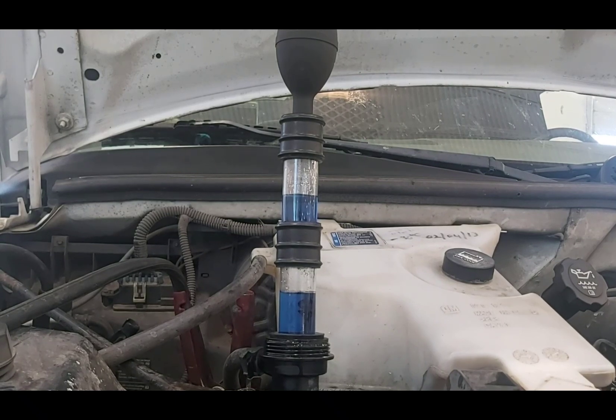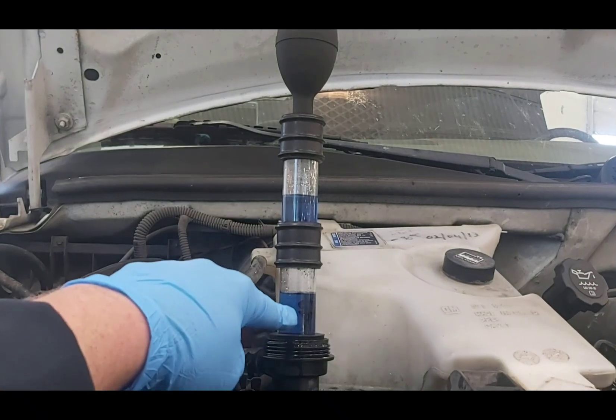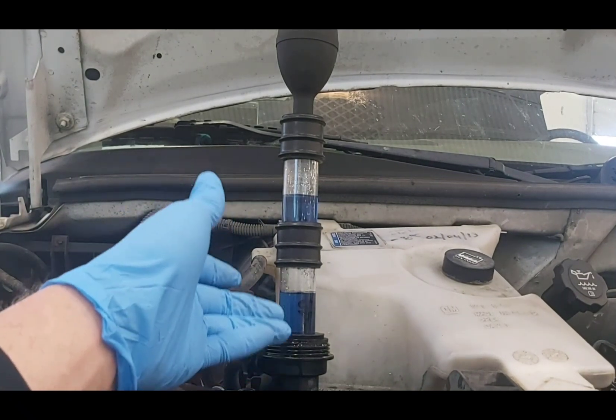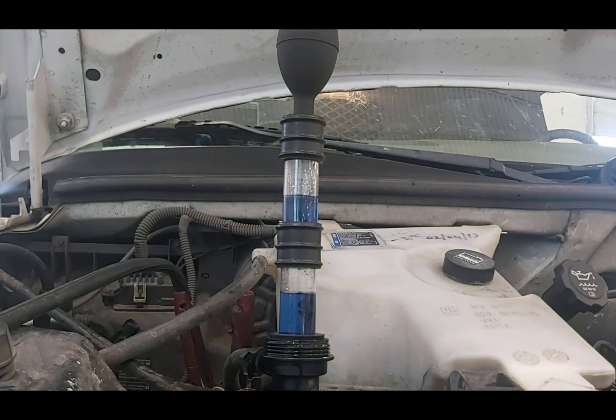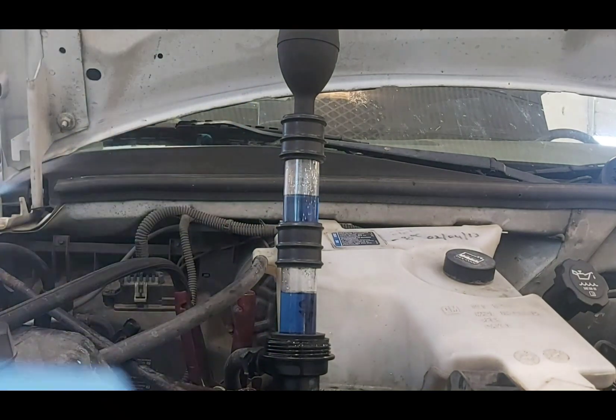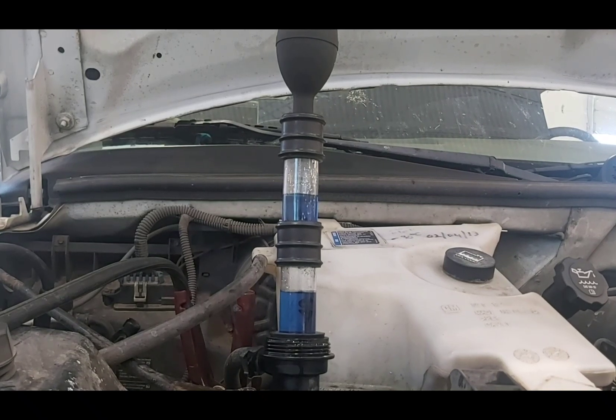You should have the engine at fairly operating temperature to do this. Then what you look for is bubbles coming up, because as combustion gas gets in the cooling system it's got to go somewhere — it ends up coming up to this area and coming out. You can squeeze the knob to pull some gas up and see if it changes color. I'm going to start it up and we'll see how this works.